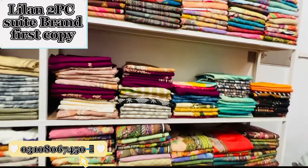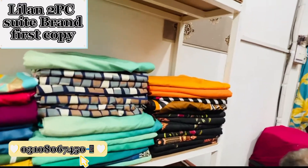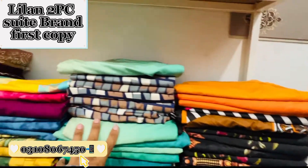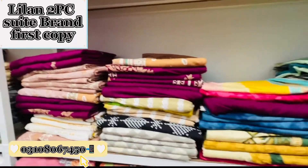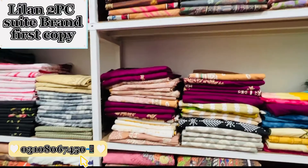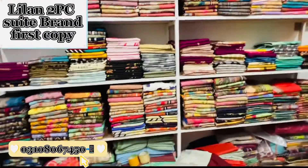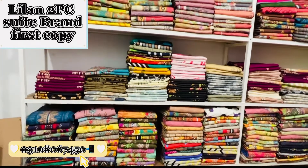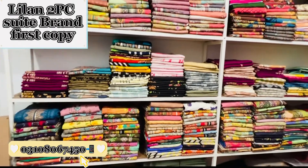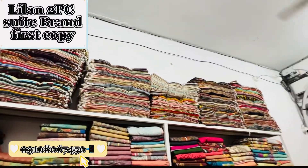Subscribe to our channel and click the bell icon so you don't miss the new updates, because the new updates are very exciting. New designs are available in Delhi and we upload new videos regularly. In the next video, we will see the two-piece suit, the three-piece suit, the two-piece, three-piece, and cut-piece — we will see what you need and show you the details.